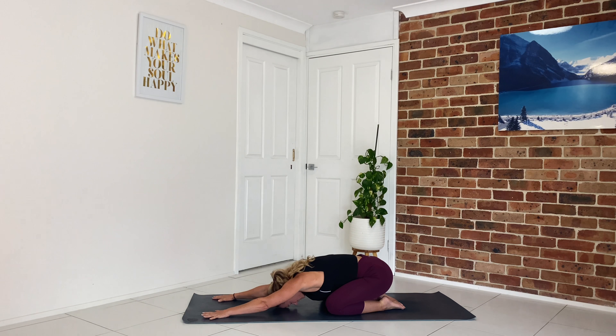Bringing your awareness to your breath, breathing in through the nose and out through the nose. Starting to make the inhales a little deeper and the exhales a little longer. As you inhale, breathe all the way down to the bottom part of the lungs, and as you exhale press all the air out.